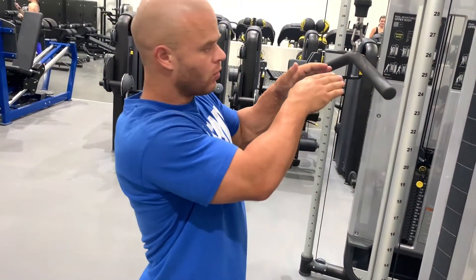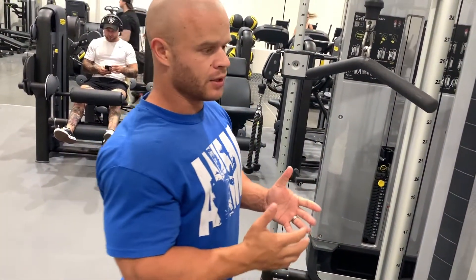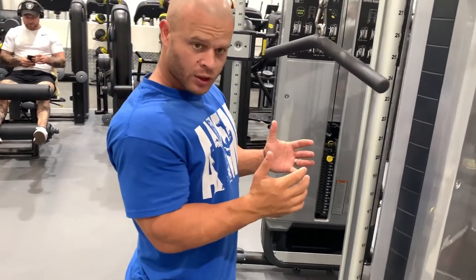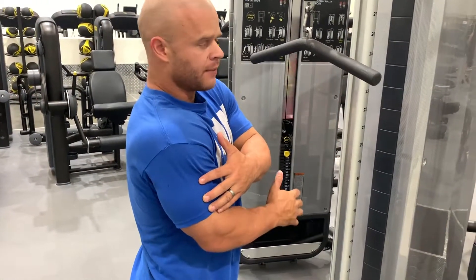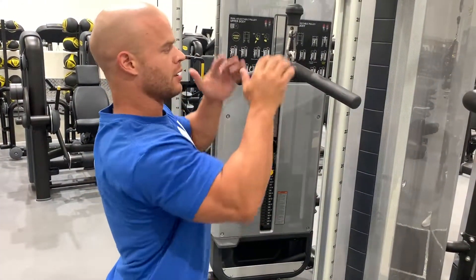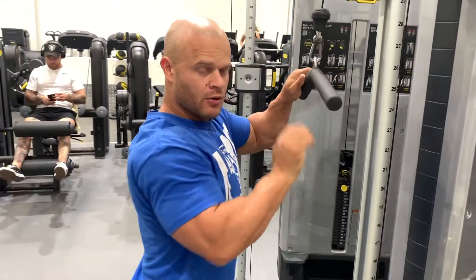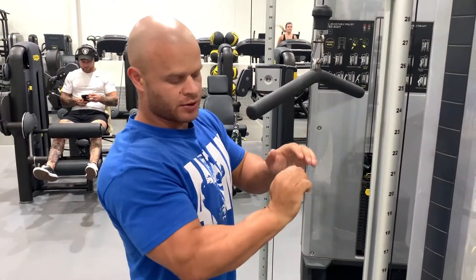We're doing the tricep pushdown and the same principle applies whether you've got a flat bar, a V-bar, or even a rope. One of the things to think about when you do the movement is keeping your elbows in and extending, pulling just from the tricep — we want to isolate the tricep, not pull with the lats. When you grip it, keep the elbows down and your wrists straight in line so there's no bending.